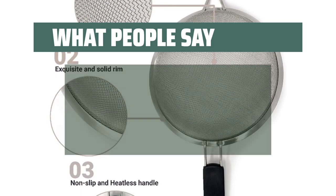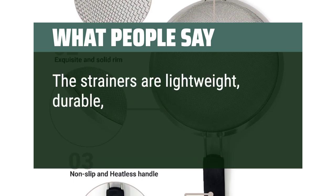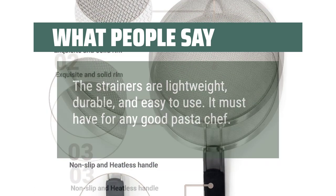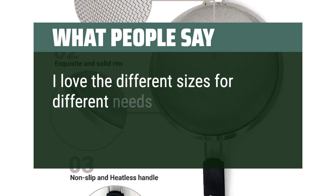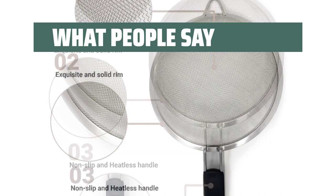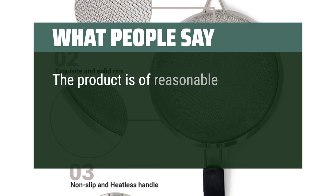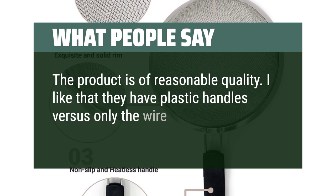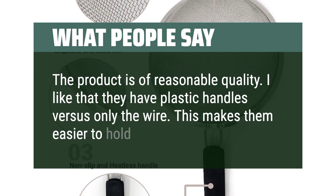What people say: The strainers are lightweight, durable, and easy to use — a must-have for any good pasta chef. I love the different sizes for different needs. Clean easy and have held up to a lot of use. The product is of reasonable quality. I like that they have plastic handles versus only the wire — this makes them easier to hold while in use.